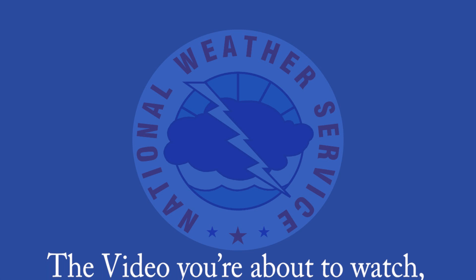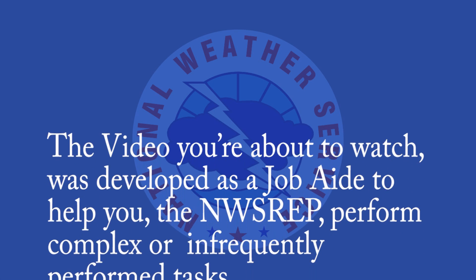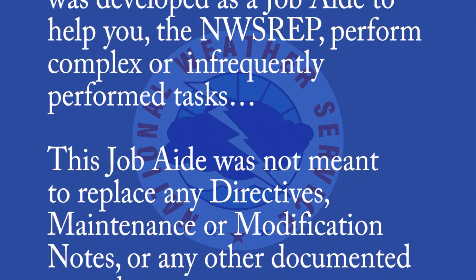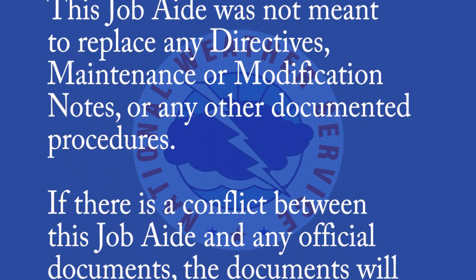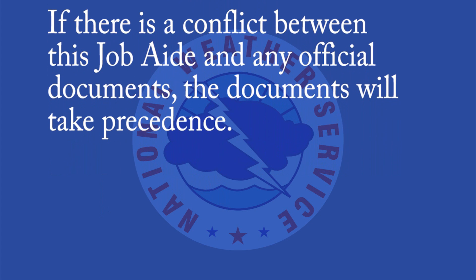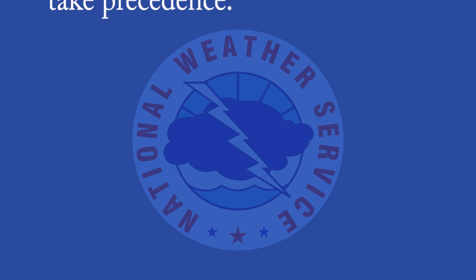The video you're about to watch was developed as a job aid to help you, the NWS rep, perform complex or infrequently performed tasks. This job aid was not meant to replace any directives, maintenance or modification notes, or any other documented procedures. If there is a conflict between this job aid and any official documents, the documents will take precedent.